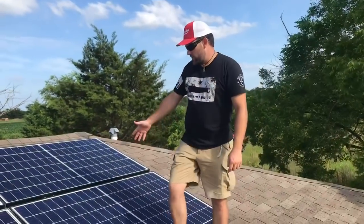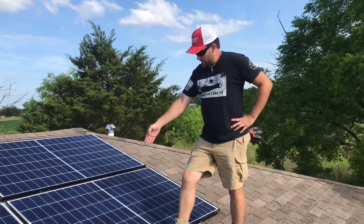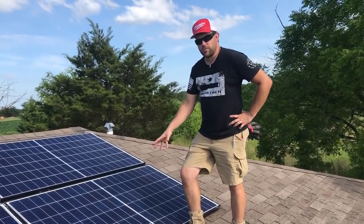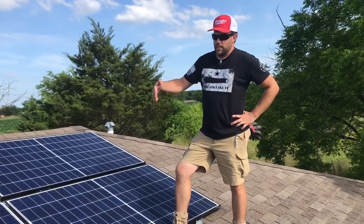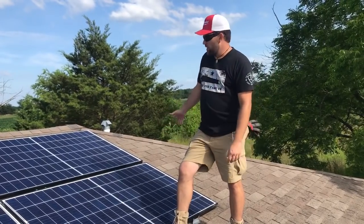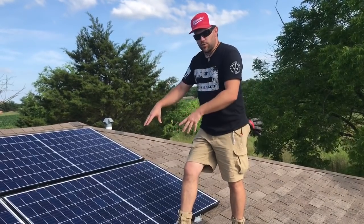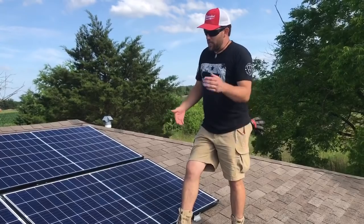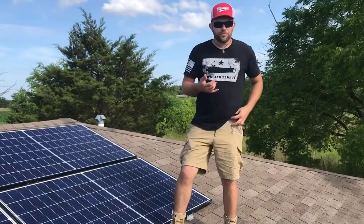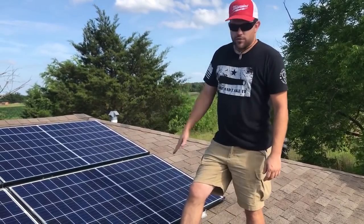These are Twin Peak 290-watt modules. What's important to understand is these are split modules — so even though I'm shading part of the panel right now, it's still producing power. It's better to have part of something than all of nothing. The Go Power plates go directly to the roof, right into the attic, and from there into the area — cutting down the need for conduit, weather heads, and all that. We can go right into the structure.